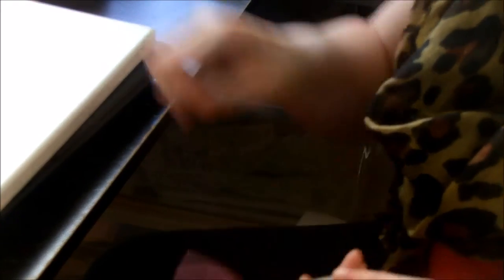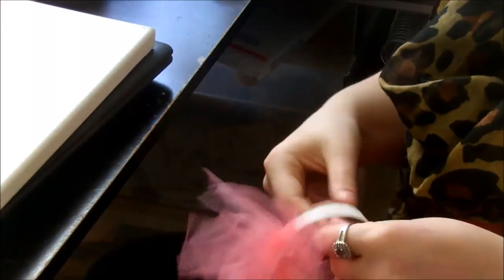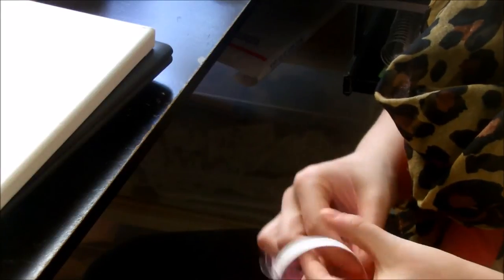Again, just keep continuing. It gets a little bit tricky where you sew the ends together, but all you have to do is just work with it and play with it and you will get it covered.